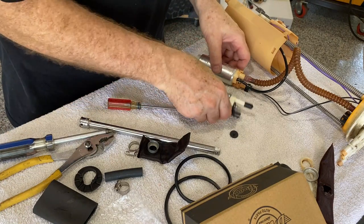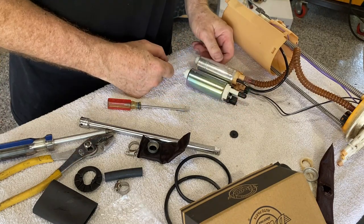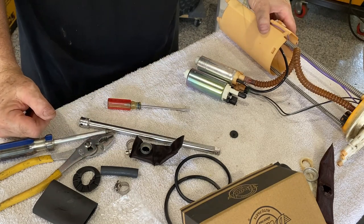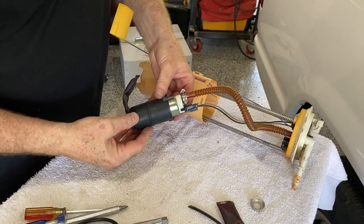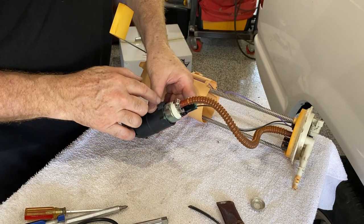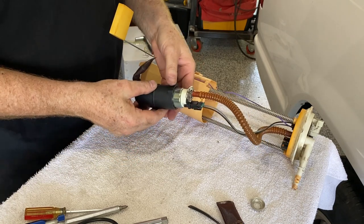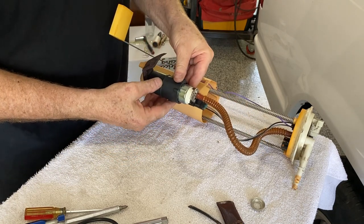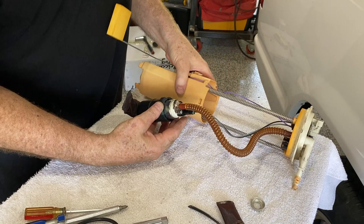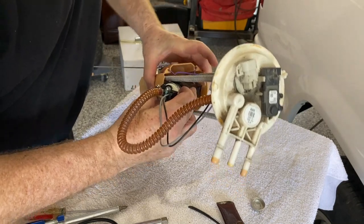There are a couple of minor differences in the new pump, but not enough to make any difference. We're just going to transfer the line over, the electrical plug, the filter, and slide it back in, then put the whole unit back into the truck. We've got the new filter attached. The rubber casing has little notches that the pump fits within to center it in a specific position. I put the filter on and reconnected the electrical connection and the hose, and now we're ready to fit it back inside.